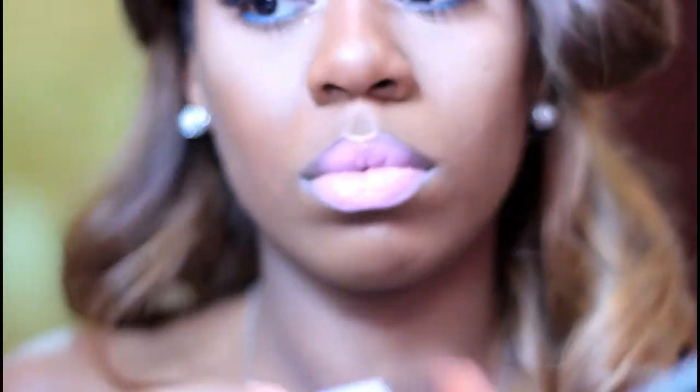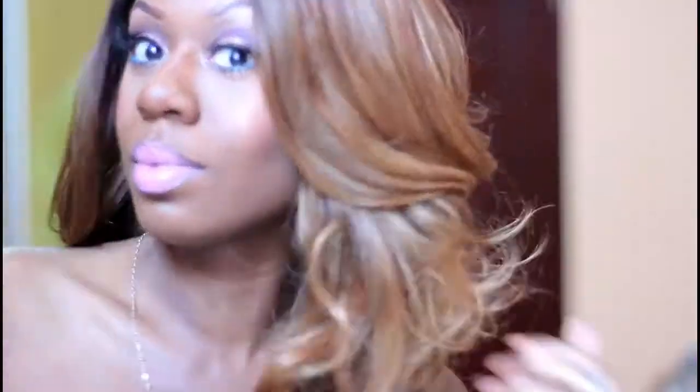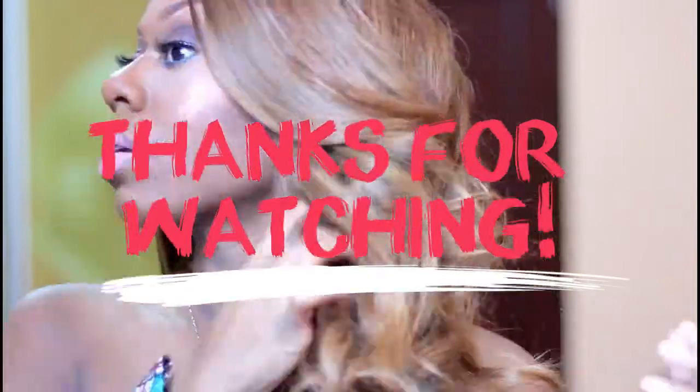I'm adding a little bit of peach to my cheeks, and then a little bit of highlight on the cheek — you can't go wrong with a good highlight. And that's about it! Thank you so much for watching. Please follow, like, subscribe, and share, and let me know what you thought!